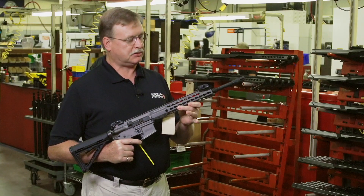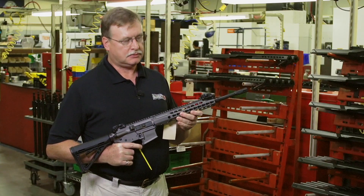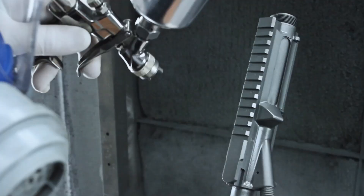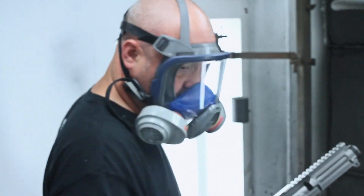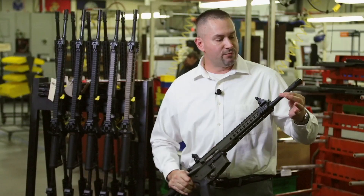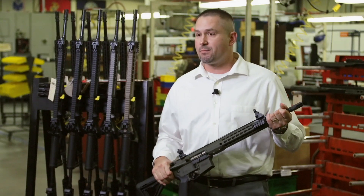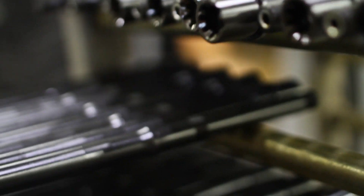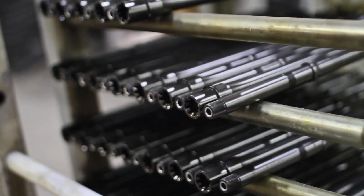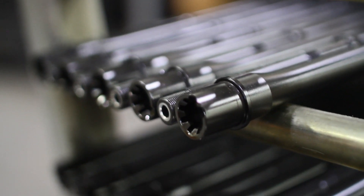The rifle is standard with the Magpul furniture that you see. This particular version is in 5.56 caliber and is painted Hunston gray. All of our versions are Cerakoted — they come in black, olive drab green, and FDE flat dark earth. Rifles are standard with a cold hammer forged chrome-lined barrel. The 5.56 version has a 1-in-7 twist, and our 6.8 SPC rifles have a 1-in-10 twist.